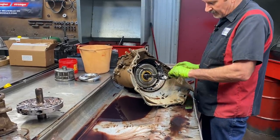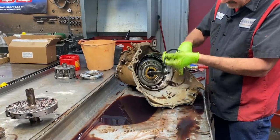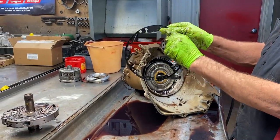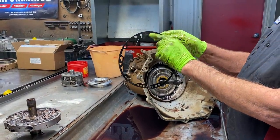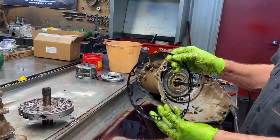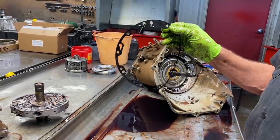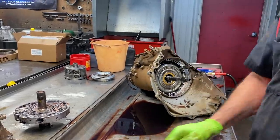Now you have an early and late model pump gasket right here too. Your 700 does not have this — your later versions, your 4060s and 4060Es and up have this, but your early 700s do not. This gasket will retro back, but I always try to just keep them the right way.